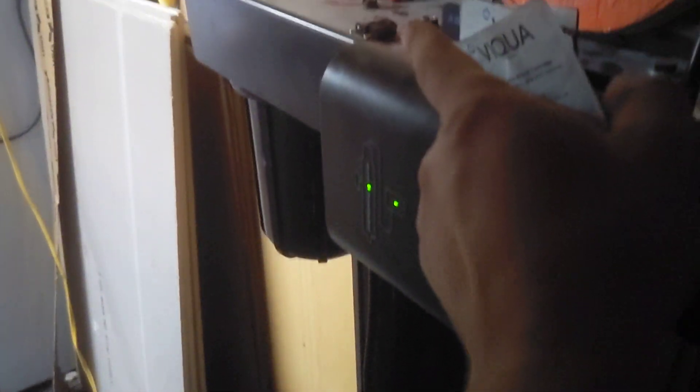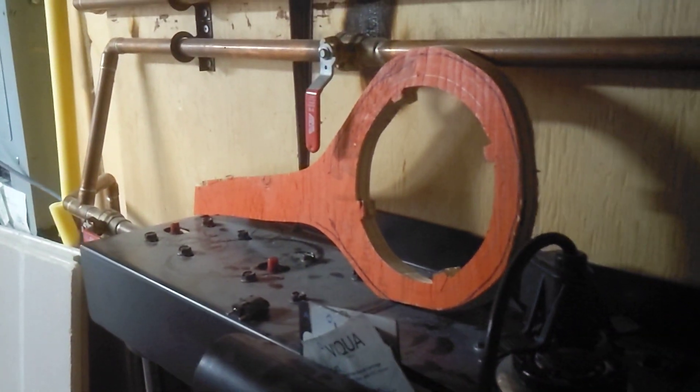I've got this Absolute H2O by Viqua, and the tanks here need the filters replaced. There's a tool for that, but of course it broke — and this tool is just awful. These tanks get stuck on extremely tight, so there's a purge, and I had to create a new wrench.